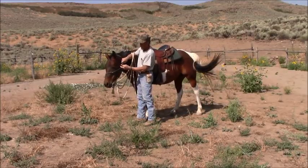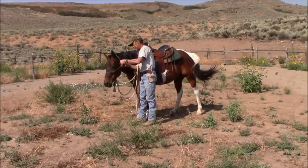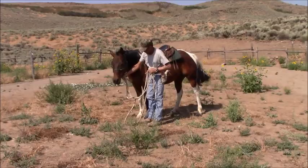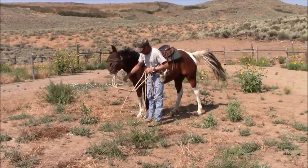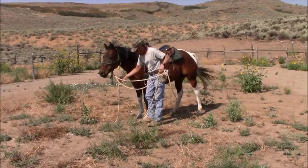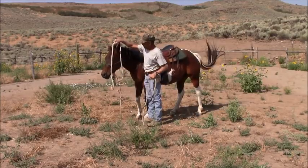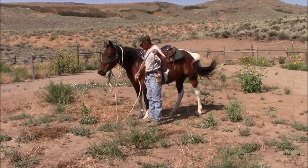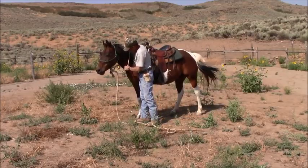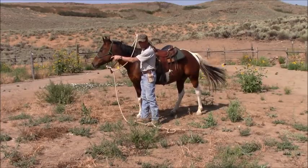When it's adjusted up underneath the jaw where it should be — you see there's no play here, just a little bit. Some people have got halters with so much play that this loop is way down here. What's going to happen is you're going to pull on those reins and the reins are actually going to catch on the throat before you get much happening up there.